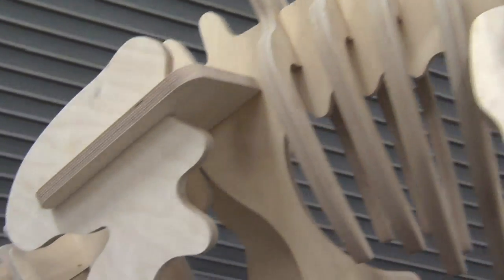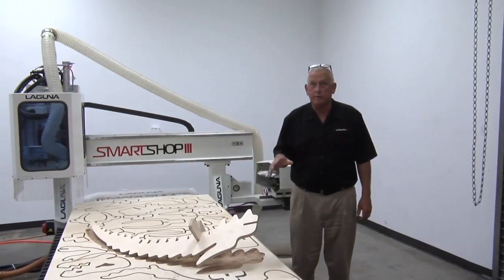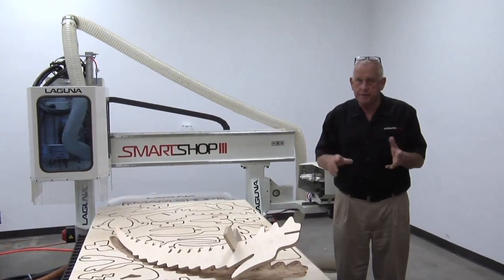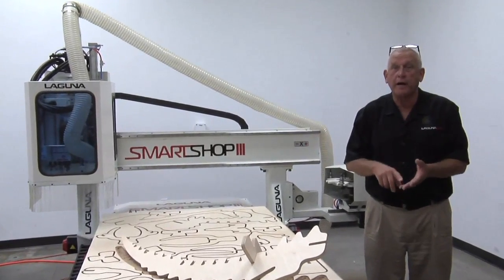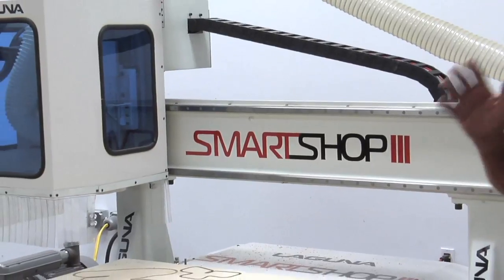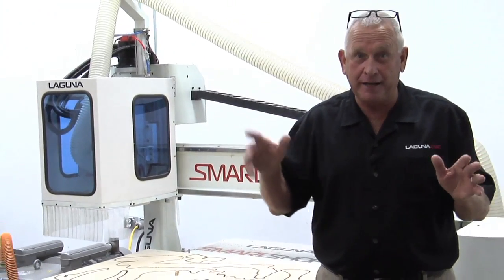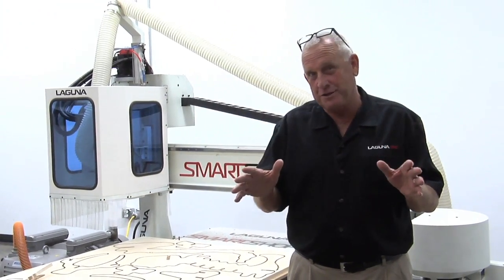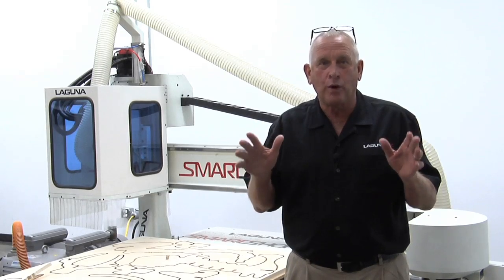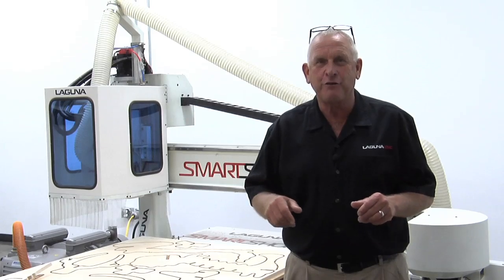FANUC controls are standard on the Laguna SmartShop 3 and SmartShop 4 CNC routers. The SmartShop 3 is available in all standard sizes: 4x4, 4x8, 5x10, 5x12, and custom sizes as well. I hope you enjoyed the video. If you have any questions, call us at 1-800-234-1976 or visit us online at www.LagunaTools.com. Thank you for watching.